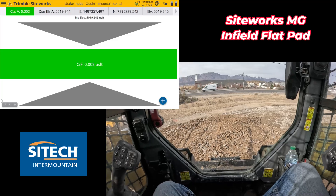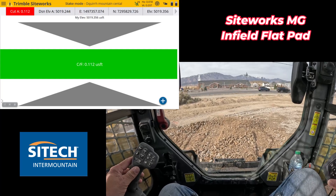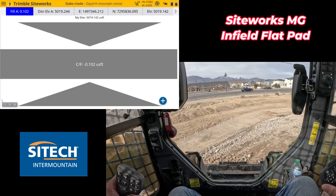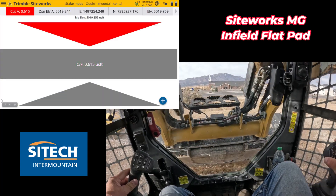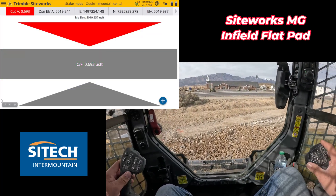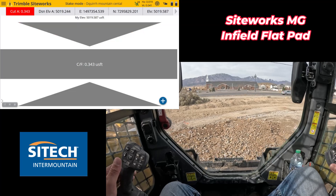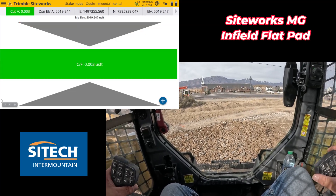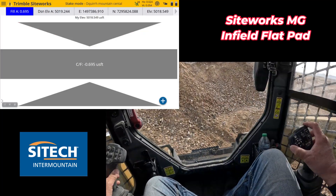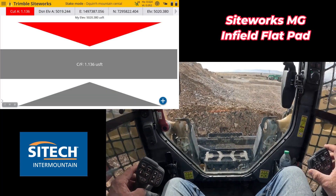At this point, once you've kind of roughed some material in and got it close, it's just a game — since you don't have automatics — of watching your numbers. If it's easier to just go slow and actually cut and look, every operator is a little bit different. I would actually run it more like just use it as a grade rod: rough stuff in, get it close, and then put the bucket down and actually look at what the grade is. So once I've kind of flattened that off, I can go up top, put my bucket down and go — okay, I'm about a fill of a tenth right there, just a little bit off. And right there is about a cut of two hundredths. So pretty close.